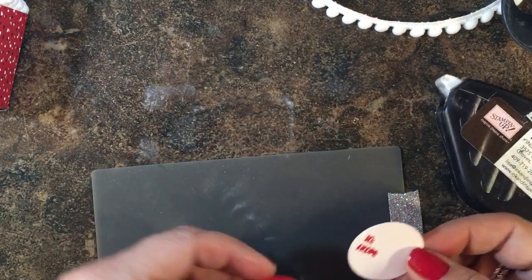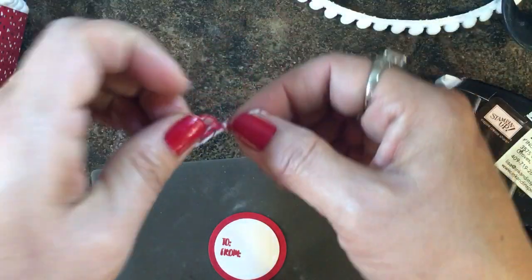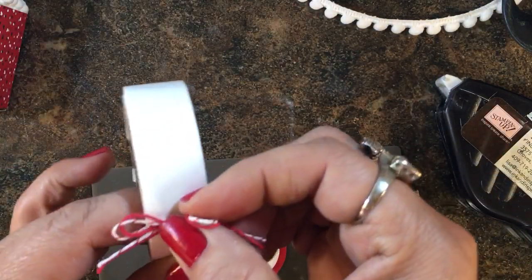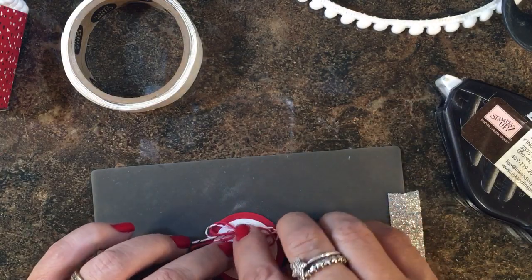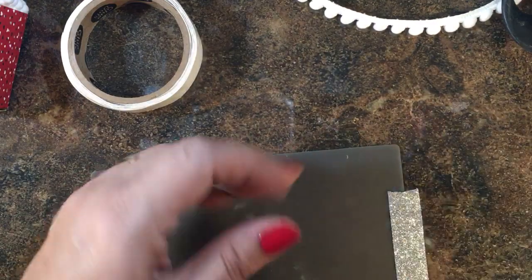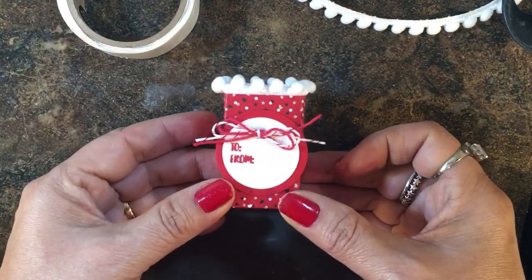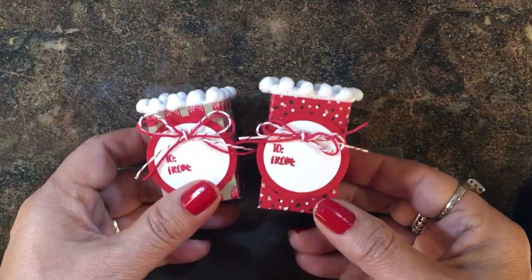To add a little accent, I tied a bow with the two twines from the Candy Cane Lane twine duo, then I'll take a glue dot, adhere it to the back, and put it on the front of our little box with the fast fuse. And there you have a really simple but cute little treat box — you can see that just changing your designer papers changes the whole look.